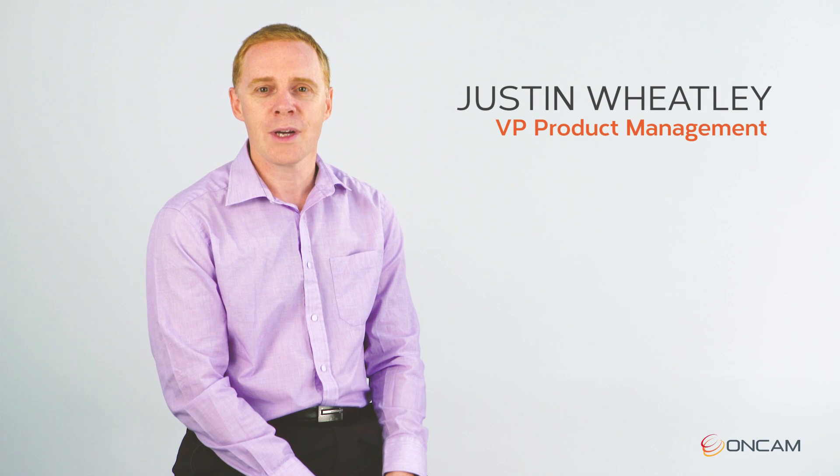Hi, I'm Justin and I want to give you a quick introduction to the brand new Evolution 12 camera range we're launching here at OnCam.